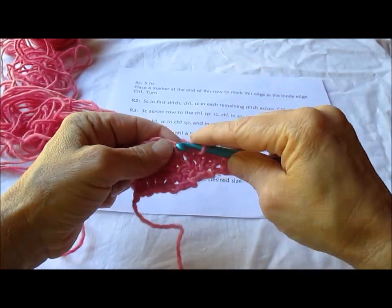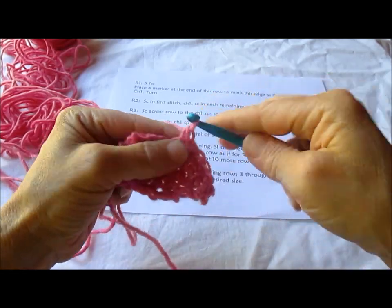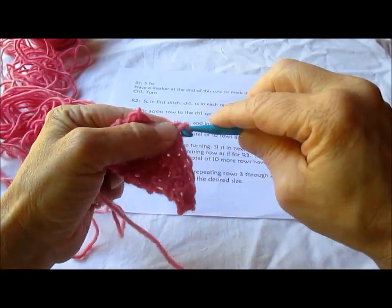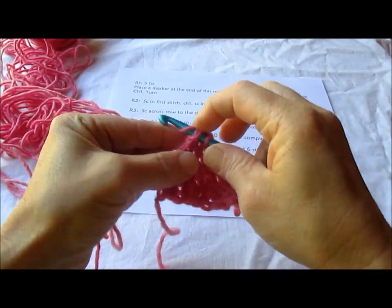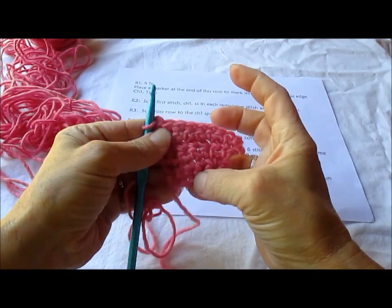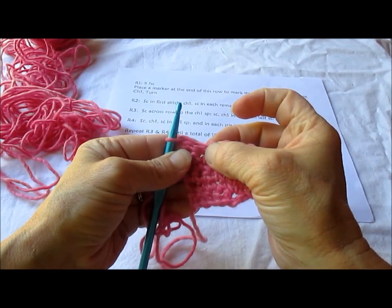So we're going to do this until we have accomplished a total of 10 rows. How many do we have so far? Let's count: 1, 2, 3, 4, 5 — we have 6 rows.